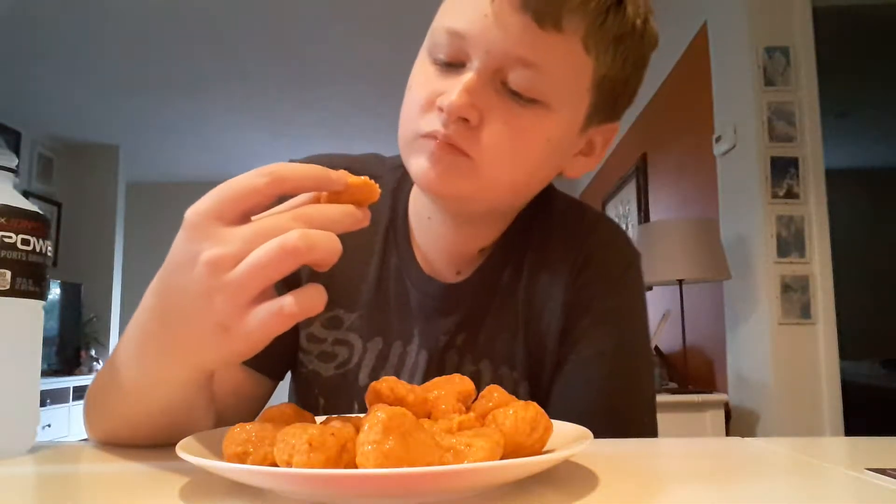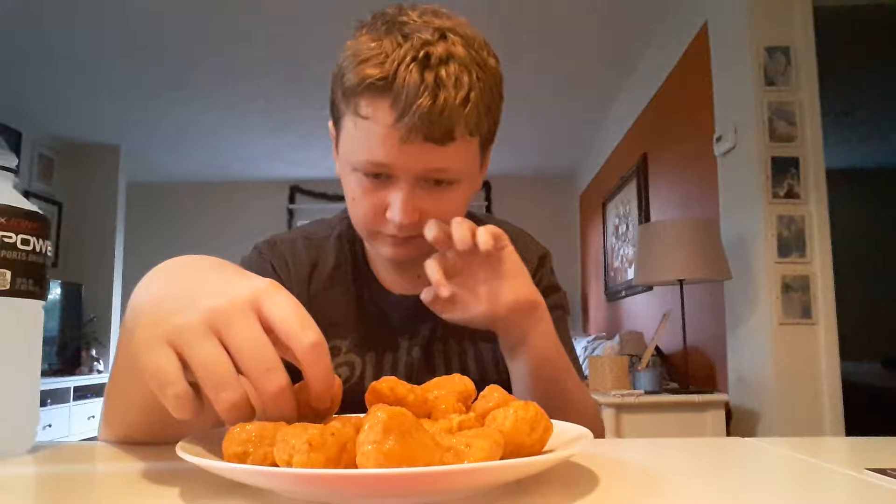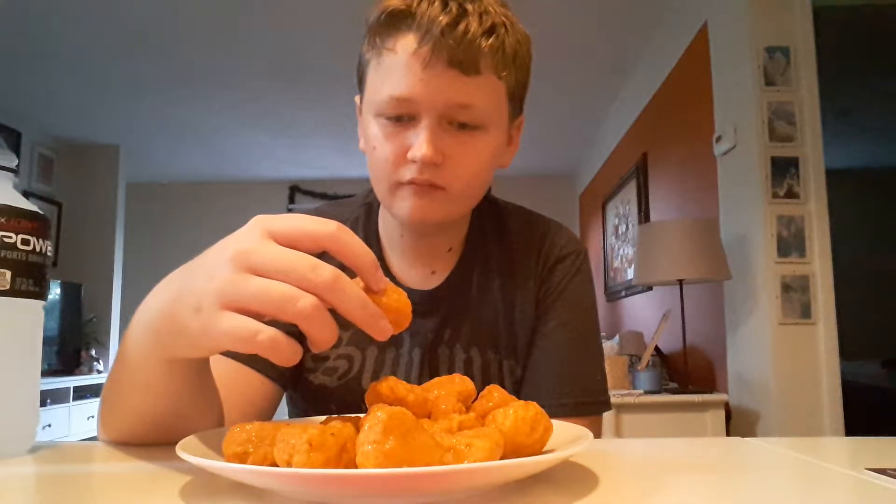Here goes nothing. Oh, and a Happy New Year to you guys. Alright. Pick up our first one. Hands are gonna be messy after this one. Pretty good. Chicken's good. And they're spicy — a lot spicier than the Tyson. It's got a good flavor, too, though. Alright, that's number three.